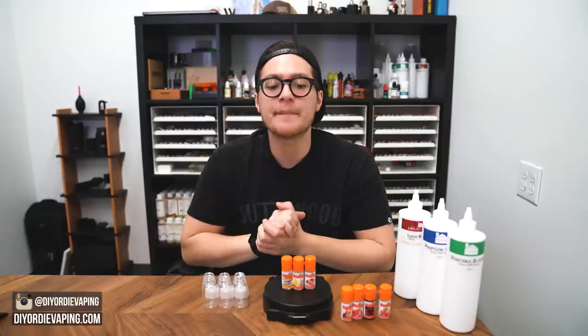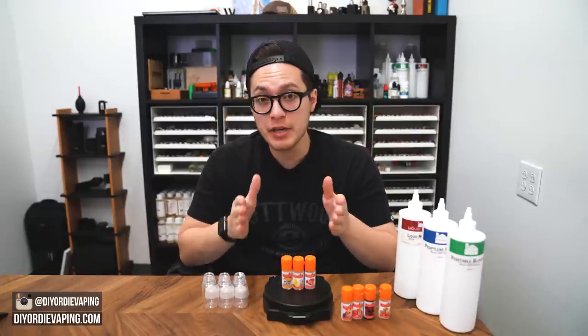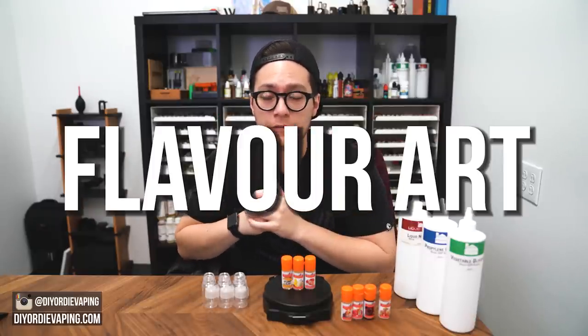Welcome to DIY or Die. Today I want to look at three new Flavor Art flavorings.